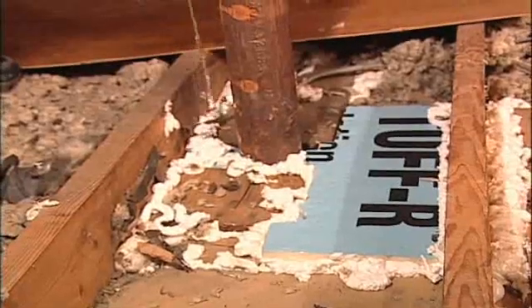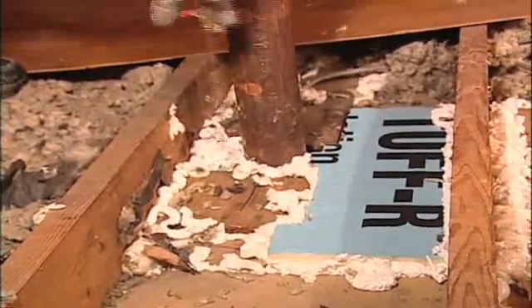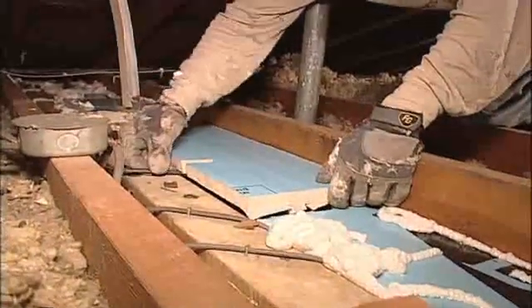It's important to bridge over large openings, as you see here in air sealing the soil stack. You will want to foam around the existing perimeter. Air seal large openings with insulation board and foam around the perimeter.